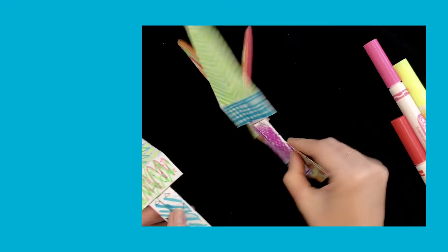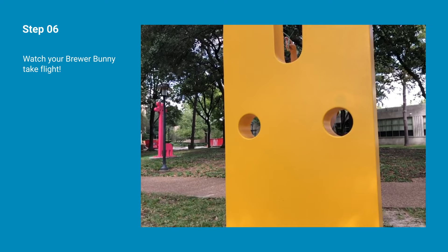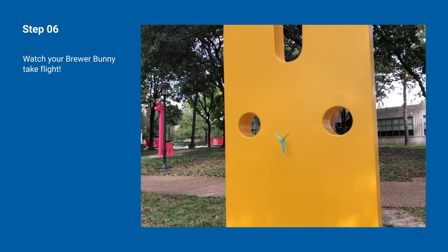Step 6. Now it's time for your Brewer bunnies to take flight. Pick up a bunny and hold it high above your head and let it drop. Watch as it starts to spin, just like a helicopter, before it reaches the ground.